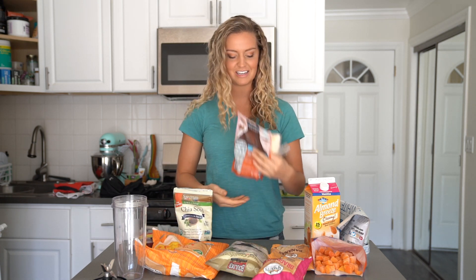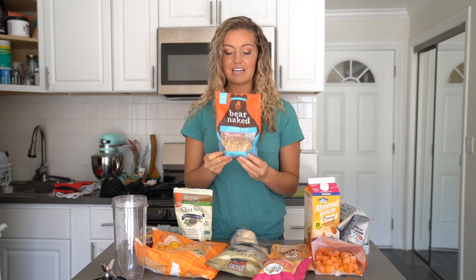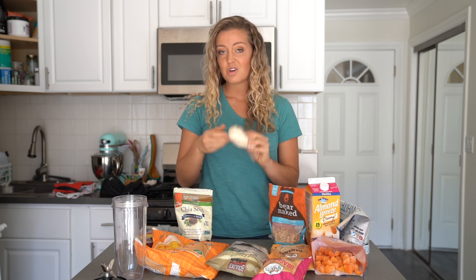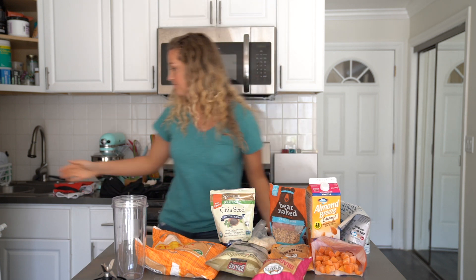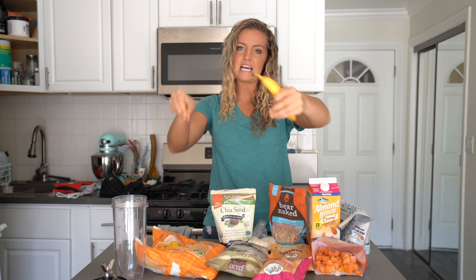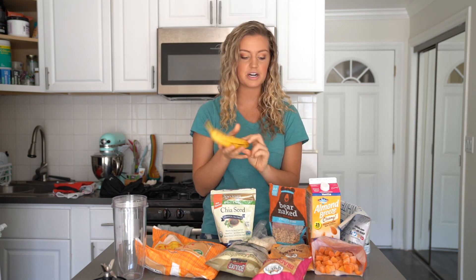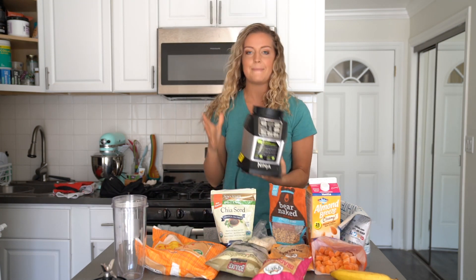You can't have a smoothie bowl without toppings. The granola I use is Bare Naked vanilla almond granola - so good, you can get it at the grocery store. I also have coconut shreds, chia seeds, raspberries, and a banana. Bananas are great because you can slice them up and use them to outline the side or make a line straight down the middle of your bowl - it acts as a nice separator.